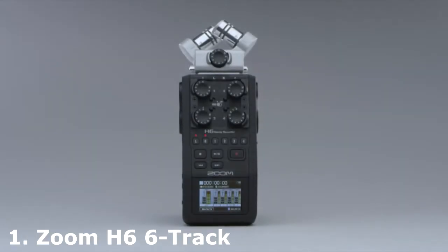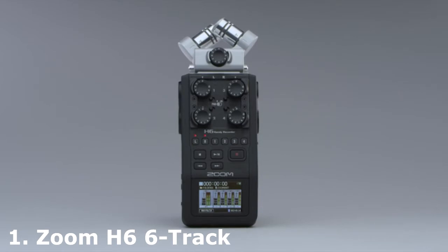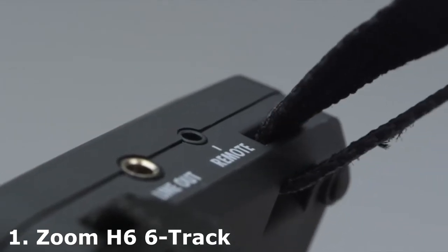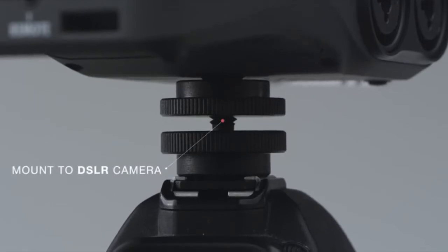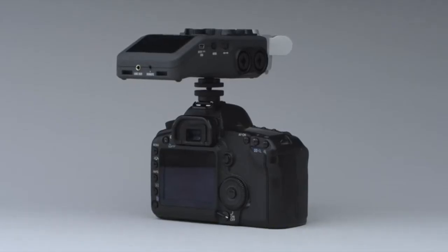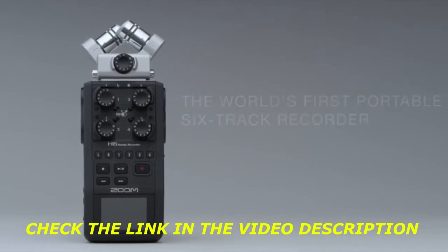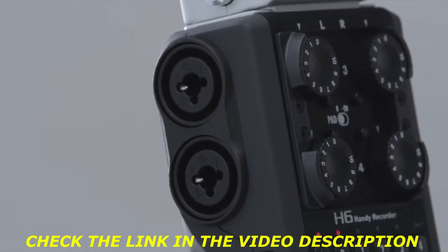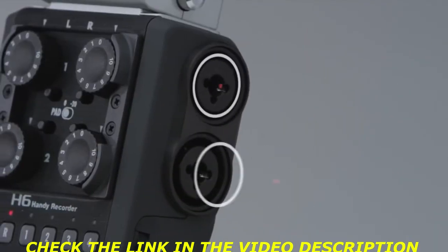Presenting the all-new Zoom H6, the essential audio recorder for videography, broadcast, and electronic news gathering. Designed to be attached to a camera strap or mounted directly to your DSLR, the H6 is the world's first portable 6-track recorder. Four XLR/TRS combo jacks enable the connection of microphones or line-level devices.